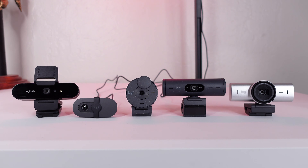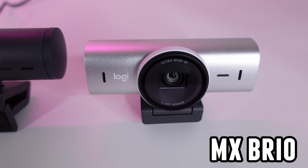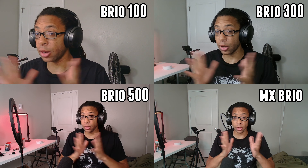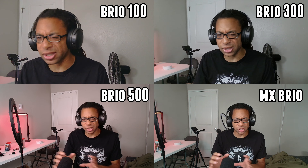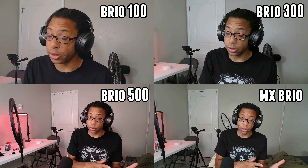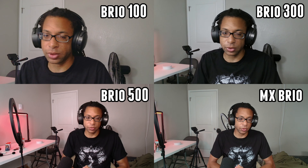There are five different Logitech Brio webcams: the original Logitech Brio, Brio 100, Brio 300, Brio 500, and MX Brio. You may have seen or heard of other variants like the Brio 505 or the Brio 101. Some of these webcams do have some legitimate slight variations, but most of the other models like the Brio 101 specifically don't really exist. You'll see why through the course of this video.